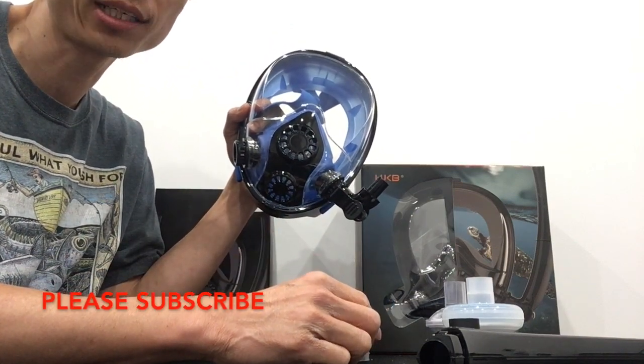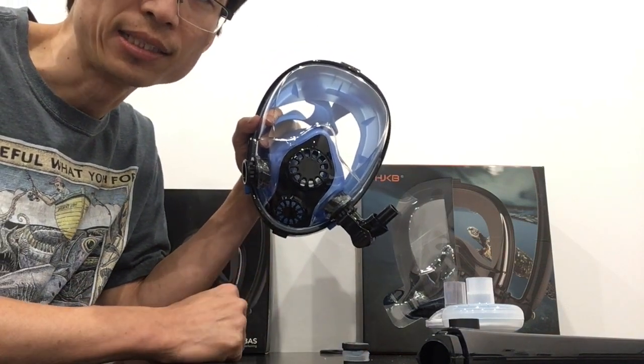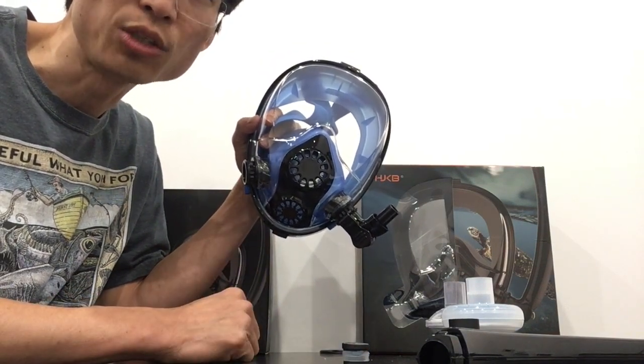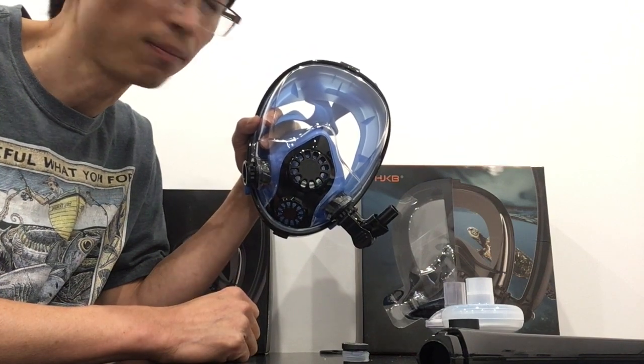Well, that's it. Good luck, and everyone be safe. Remember, this is not an FDA-approved device, and use at your own risk. You should use available PPE prior to using this mask. Thank you.